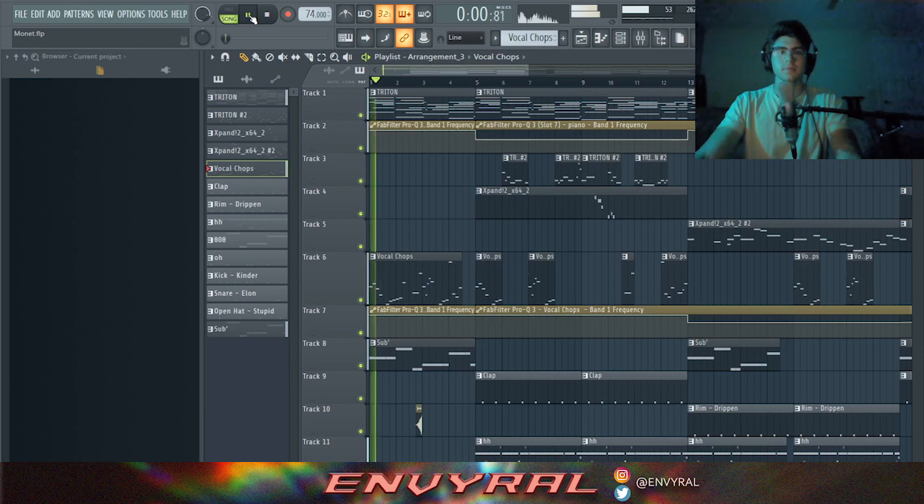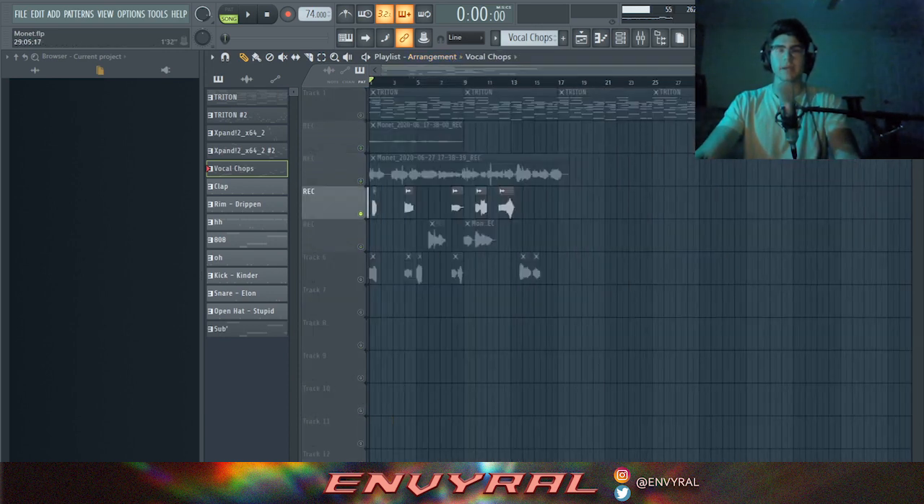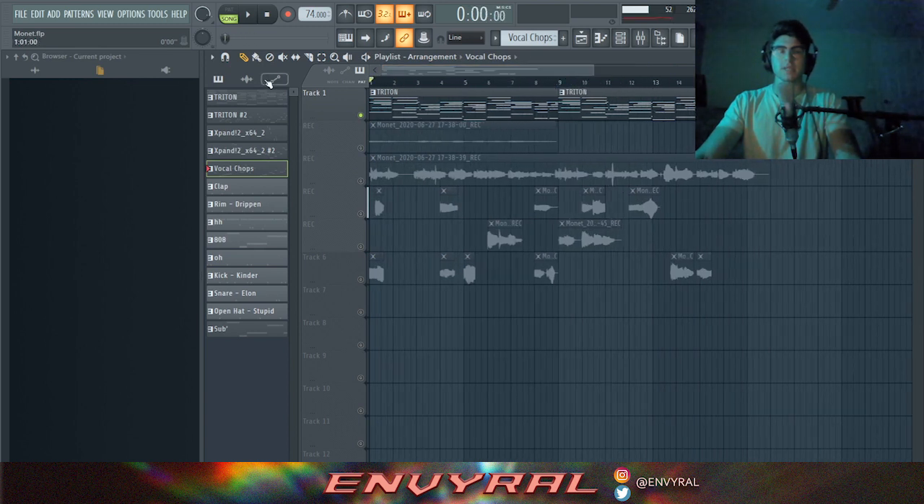I'm about to preview what we're going to make so you guys can get a little idea. It's super melodic vocal chops — it kind of reminds me of tropical house, like Kygo and stuff, almost like an EDM vocal chop. It's actually my voice that I chopped up, but it sounds pretty fire, so I'm going to break down how I made it.